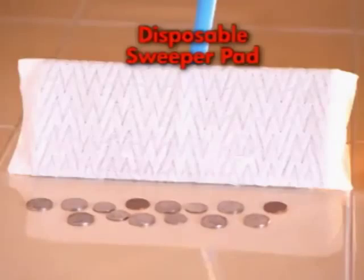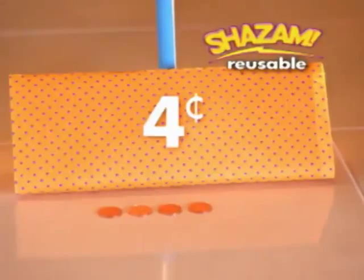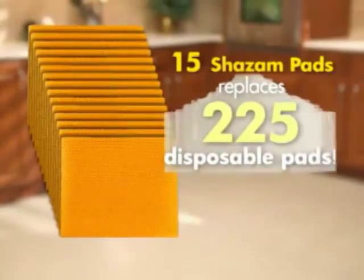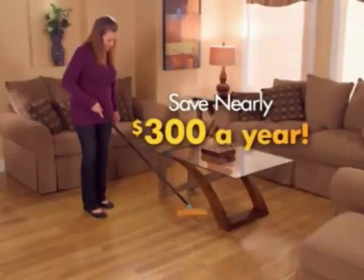Disposables can cost over $0.80 for one use, but a Shazam pad only costs $0.04. Just 15 Shazam pads replaces 225 disposable pads. Shamazing! If you clean once a day, you could save nearly $300 a year.